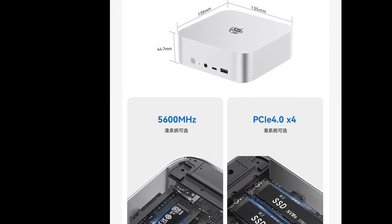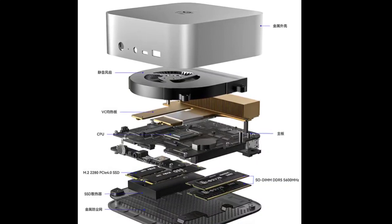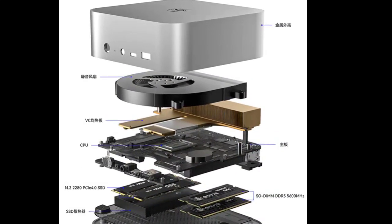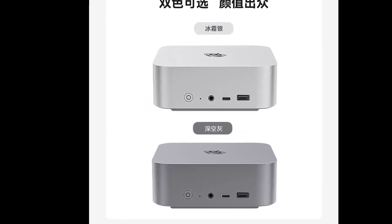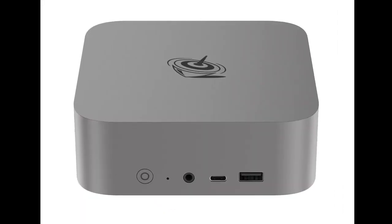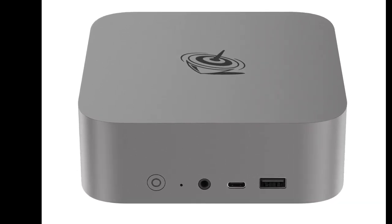The B-Link SEI 14 can be paired with an eGPU, and it is equipped with a USB 4 port capable of 40Gbps speed. It also features several other ports for enhanced versatility, including two USB 3.2 Type-A, two USB 2.0, one USB Type-C at 10Gbps, one DisplayPort 1.4, one HDMI 2.1, and a 2.5G LAN.